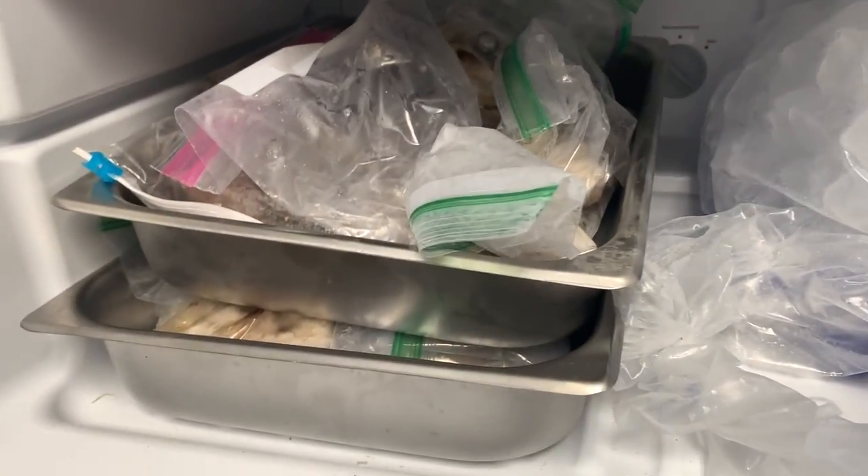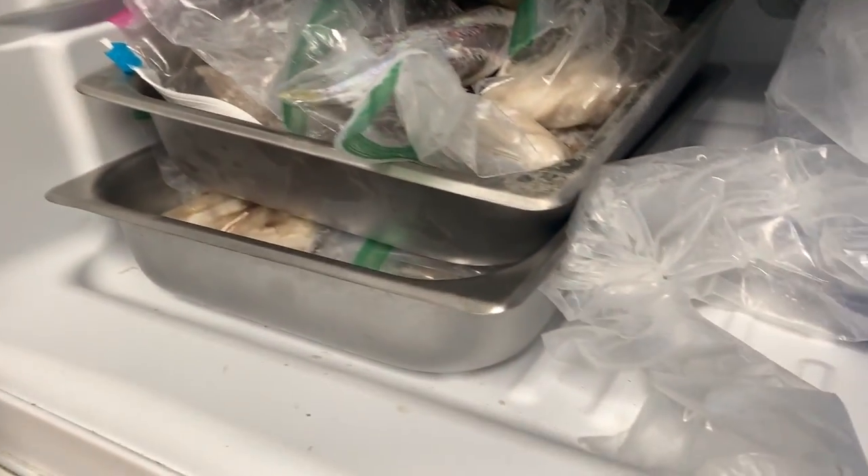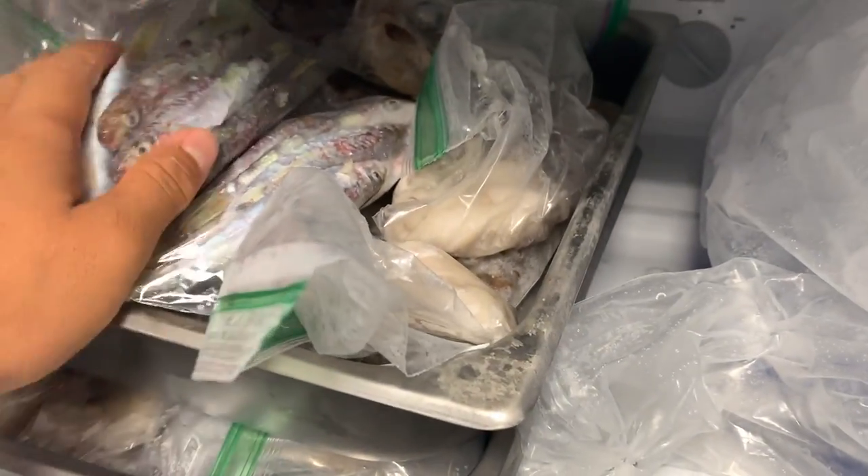Just put it in with the rest of our preserved bait right there, and then we'll go for another day.